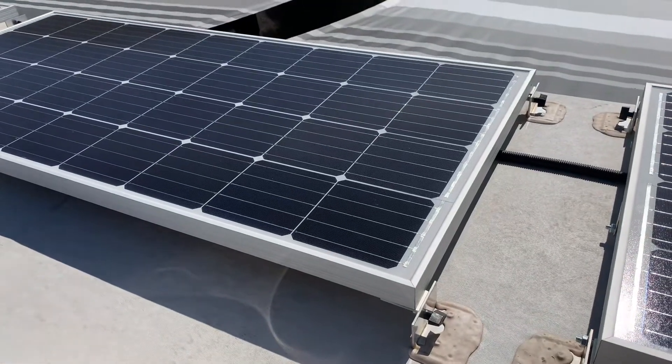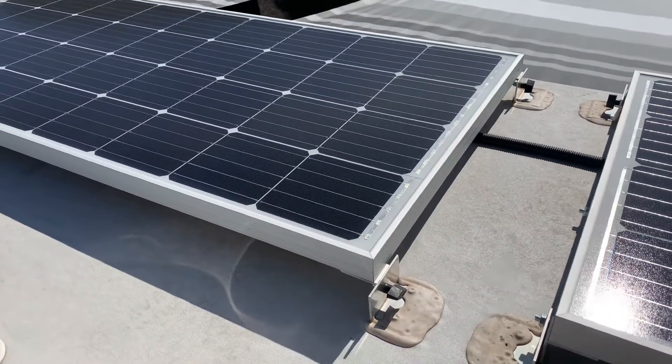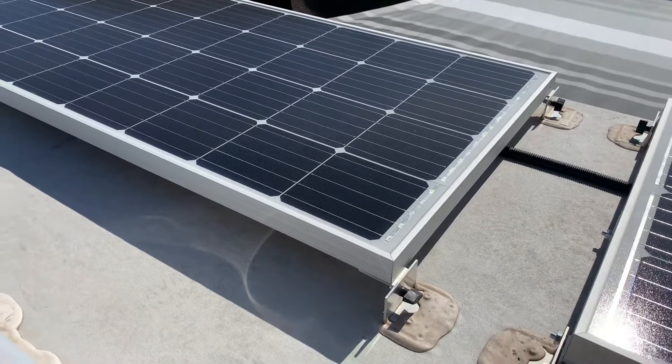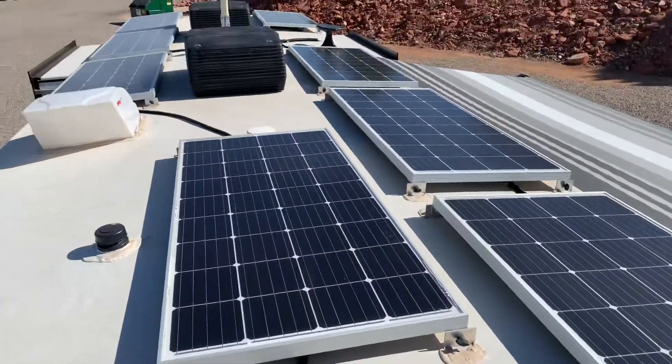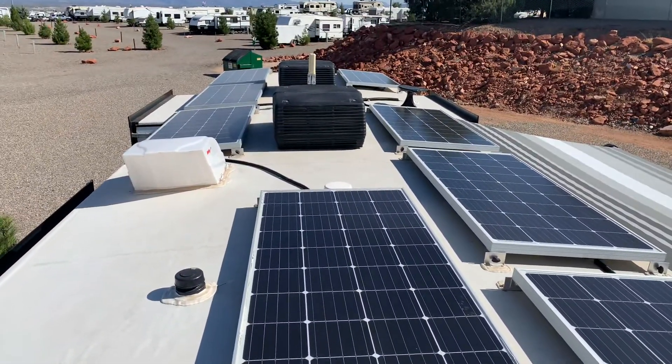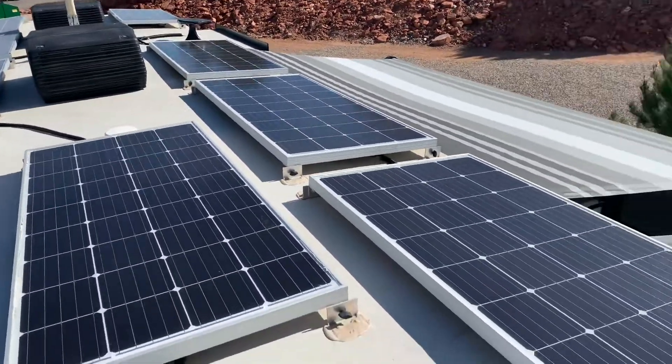Hey guys, Lance here with the Wendys. I wanted to give you a short video on our project for today. We have 12 solar panels up on our roof here — I'm kind of in the middle so there's more over here.